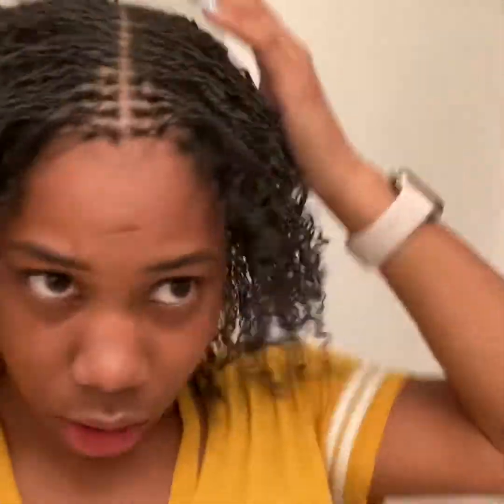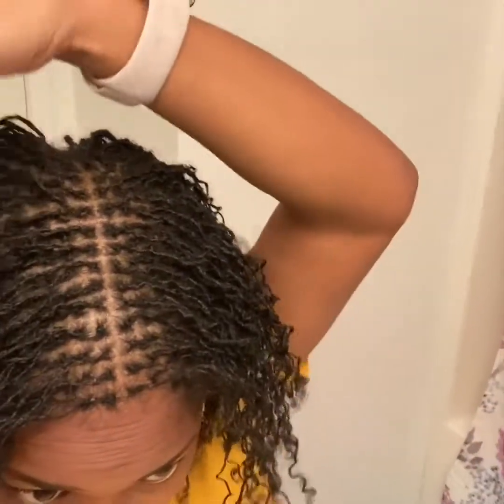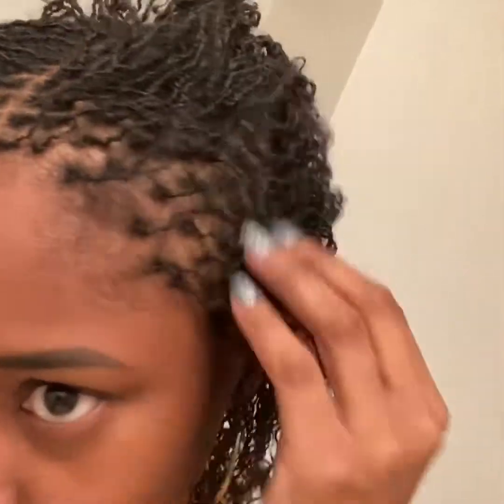I did decide how long I'm going to go until my next re-tie. Comment below and let me know what you think I chose — four weeks, five weeks, or six weeks. I'll probably let you guys know in another video. I'm going to wash my hair again in about 14 to 15 days between wash days, because I need to see how long this crinkle will last.